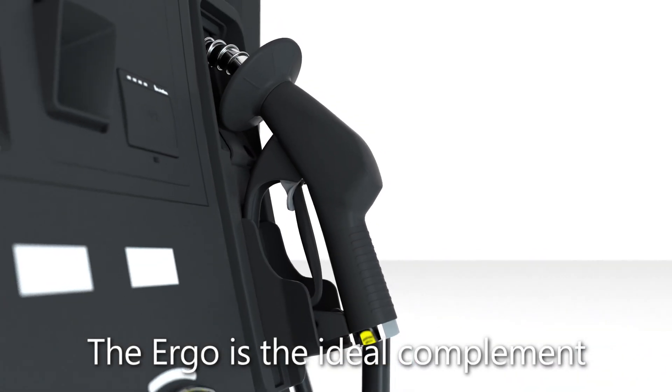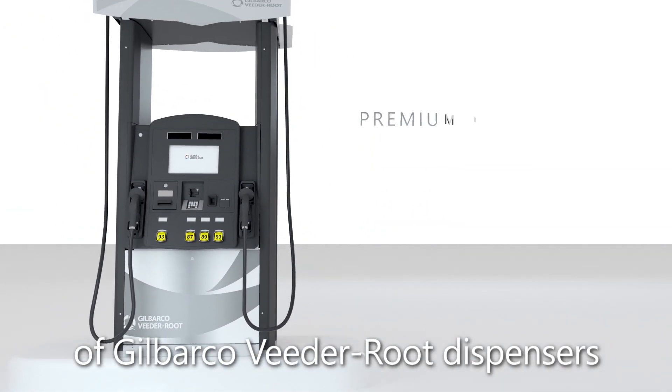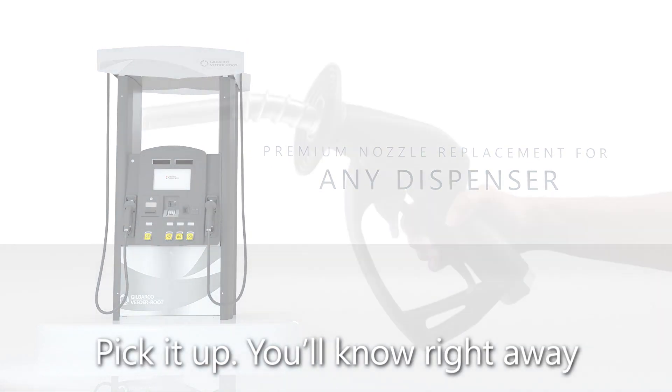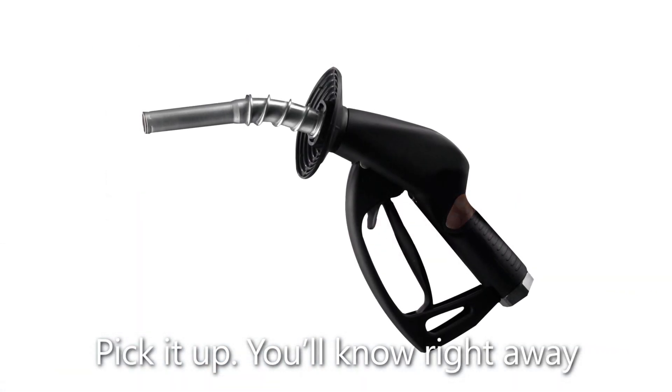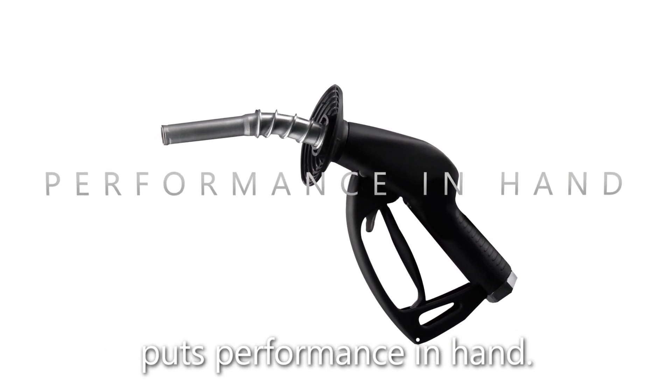The Ergo is the ideal complement to the style and performance of Gilbarco Veeder-Root dispensers and a premium replacement for any dispenser. Pick it up — you'll know right away. The Gilbarco Veeder-Root Ergo puts performance in hand.